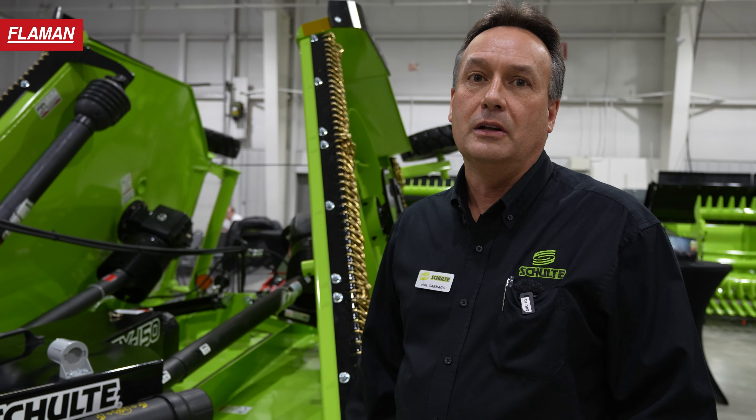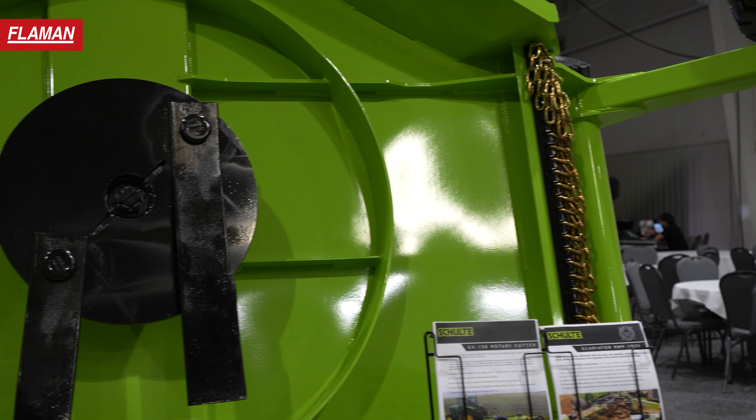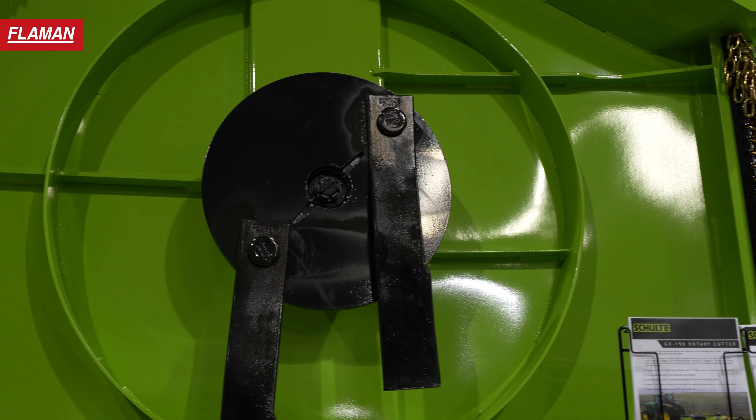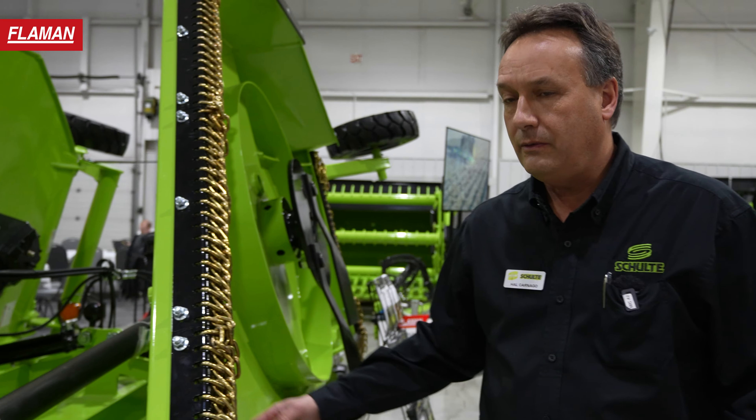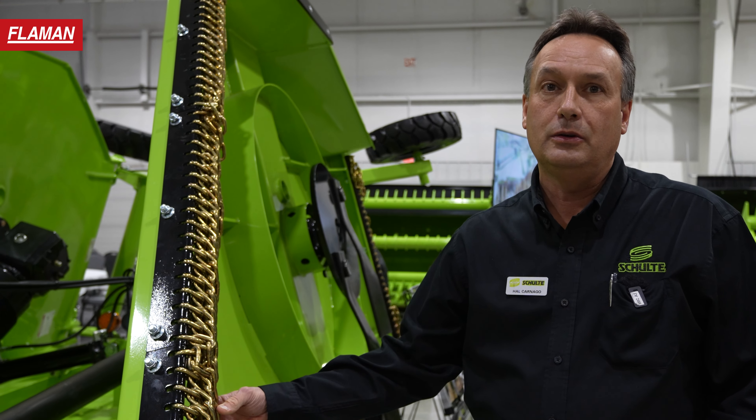The unit incorporates an 80 degree CV. You can get it in 540 or 1000 RPM. Other features on this cutter are a 10 gauge deck, so it's a good unit for general farm mowing. If you're doing old farm sites or cleaning up some kochia or cleaning up slew grass, it's an excellent tool for that.